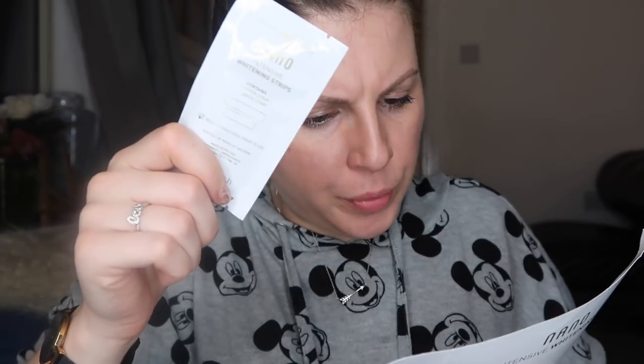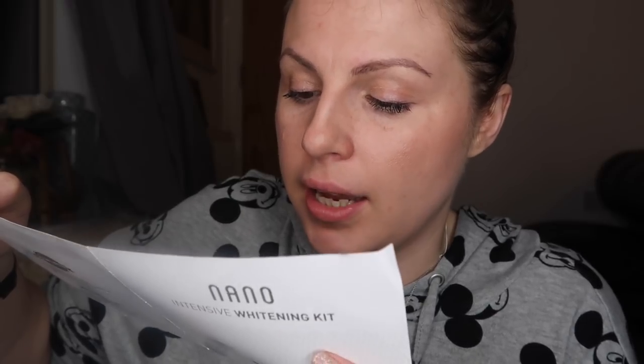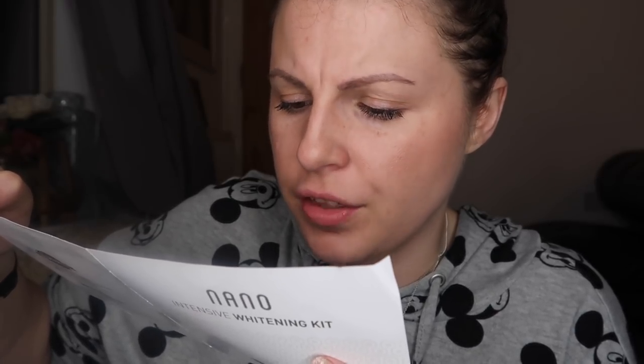So imagine I've just brushed my teeth — the next step would be the whitening strips. Carefully tear open the pouch to reveal both whitening strips. I shouldn't have done this when I was so hungry — I'm going to be starving for the next hour and a half. Start with the upper strip, which is the longest one. Peel away the upper strip from the plastic backing and apply the gel side — the side touching the plastic backing — to the surface of your teeth. Same with the bottom one. And now I've got to leave it for an hour. This is hilarious.